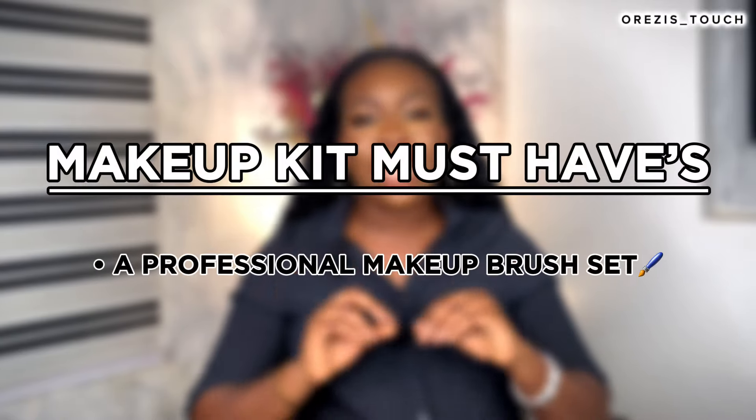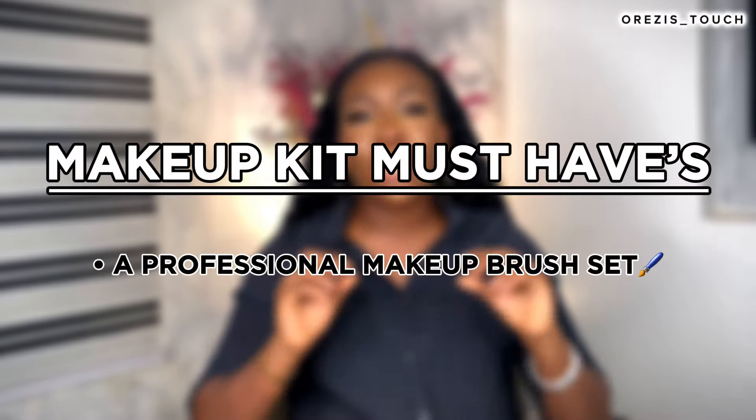The most basic and most important product you need to get as a beginner — I tell this to my students all the time — is your makeup brush. This is non-negotiable. A makeup brush is like the foundation to everything; it's the key that unlocks everything. Your makeup brushes will guide you throughout — they are your weapon, your arsenal to launch into the world of becoming a professional makeup artist. They are highly non-negotiable. You need a good makeup brush.